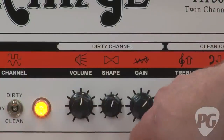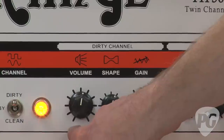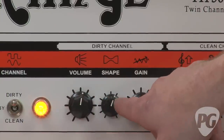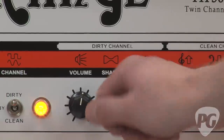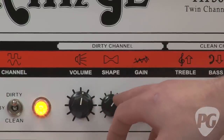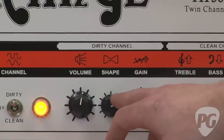Unlike the clean channel which had a single volume control, the dirty channel has a master volume setup with gain, a master volume, and a shape control that acts as a kind of tone control — with a lot of the highs rolled off, or you can add more high-end to it if you wish.